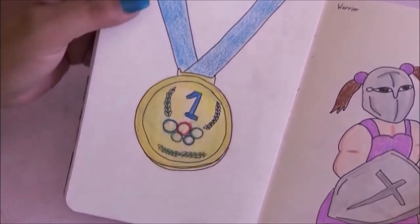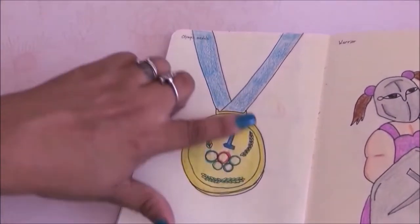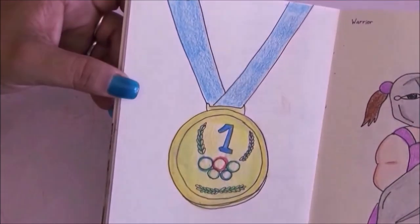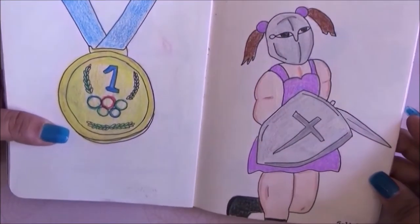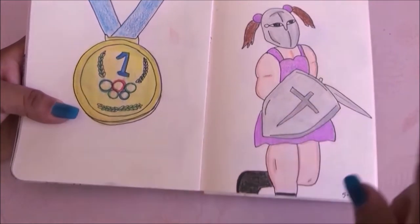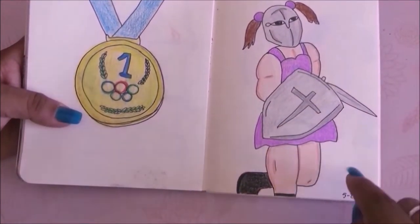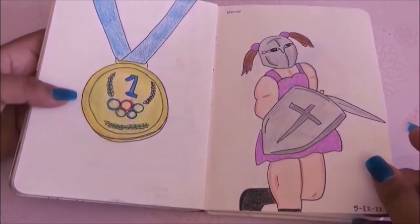This page is an Olympic medal — I cannot draw circles at all so I did what I could. Then a warrior — I was going to draw a man but women are strong too, so I ended up making a woman and I think it looks awesome. I love this page.